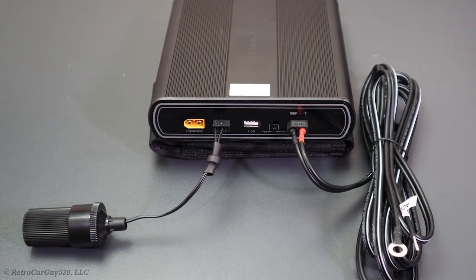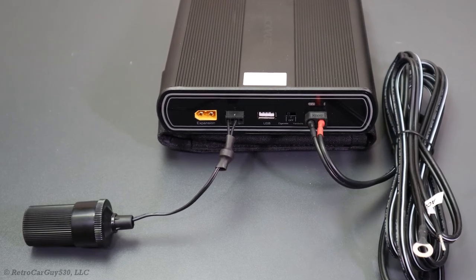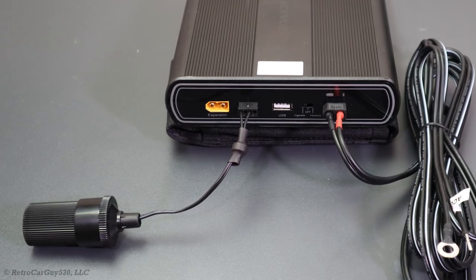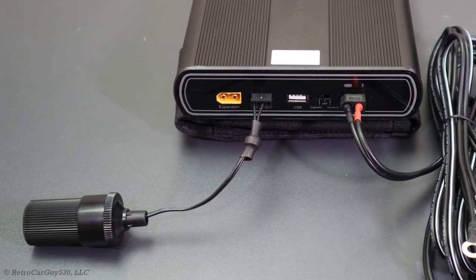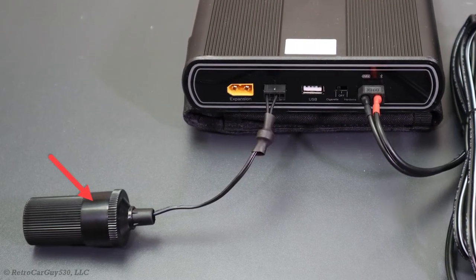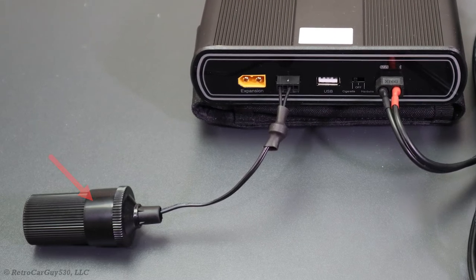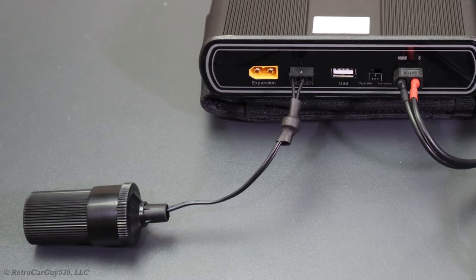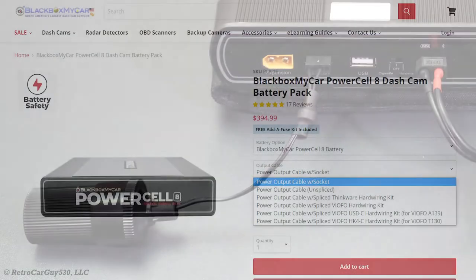When you purchase a dash cam battery pack to power your dash camera, you have one more important question to answer: how are you going to connect the power output from the dash cam battery pack to your dash camera? Often, the dash cam battery packs will include an output cable that has a cigarette lighter compatible port, and it's a two-wire connection supplying constant power and ground. But if you need a dash camera connected with a three-wire connection for constant power, accessory power, and ground, you need a way to connect that to the dash cam battery pack.